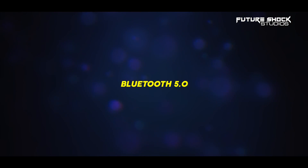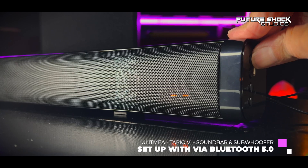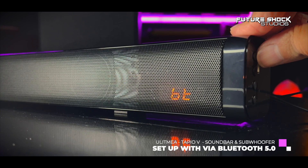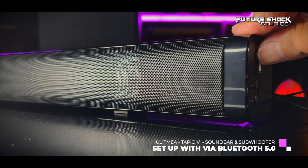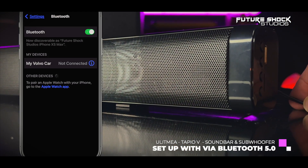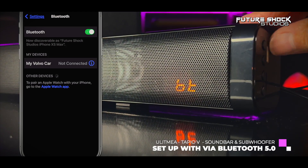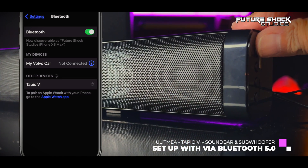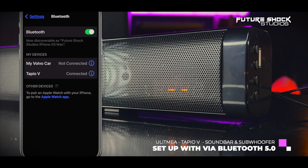I'll be using Bluetooth mode, so let me show you how to connect. Once you switch the soundbar on, hit the mode button and go to BT — you'll see it flashing. On my iPhone 13 Pro Max, I go into Settings, Bluetooth, and it searches and connects. Once connected it will say 'Tapio V connected' and you can play music straight from iTunes.